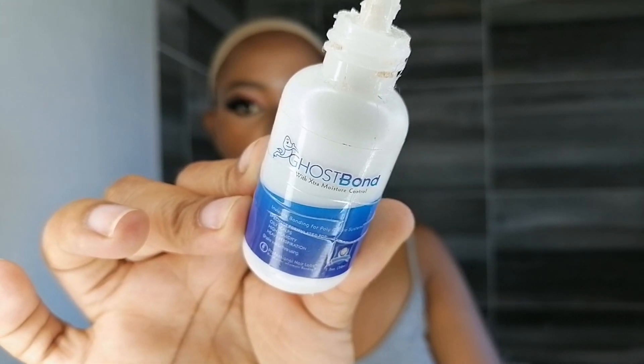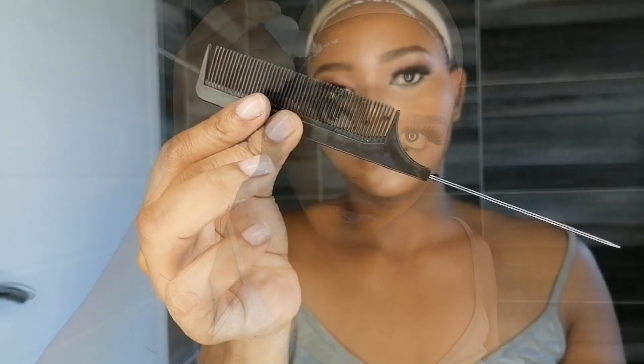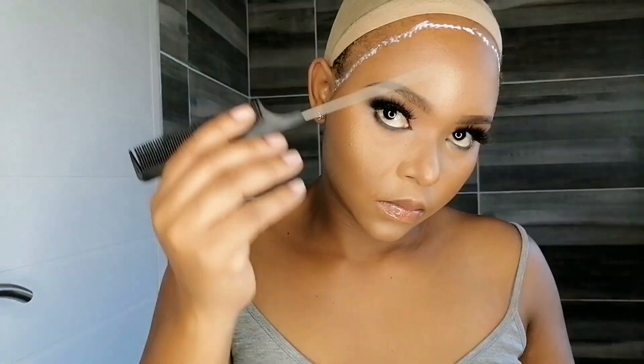This is the glue I'm going to use — I got it from Takealot. I prefer layering it as I go and using this comb to distribute it to the parts where the lace will be sticking. Just make sure you do not put it on your hairline because it will definitely damage it.